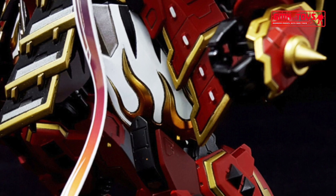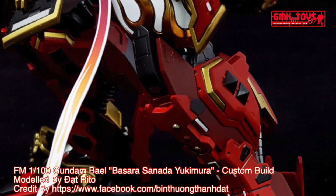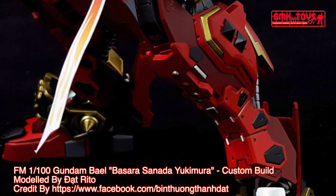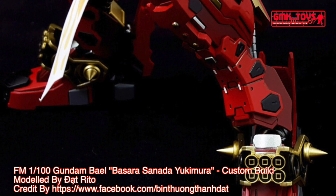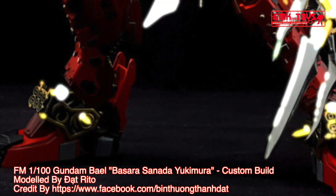The ASWG-01 Gundam Bael is a mobile suit from the second season of Mobile Suit Gundam Iron-Blooded Orphans television series. It was originally piloted by Agnika Kairu and 300 years later by Mikazuki Augus — and later by Gaelio Bauduin.